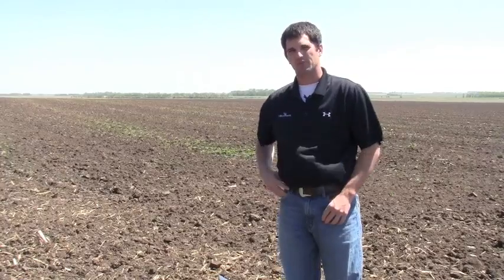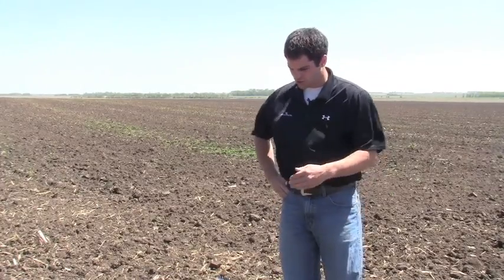Right now we're going to be planting a field of corn and we're going to show you how to apply it just in a seed box with this dry powder mycorrhizal fungi.